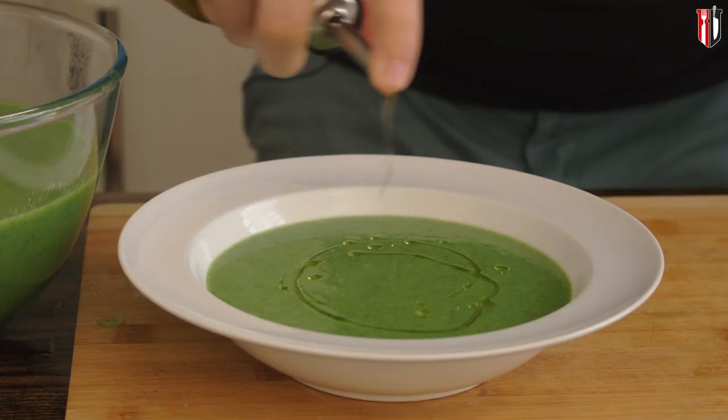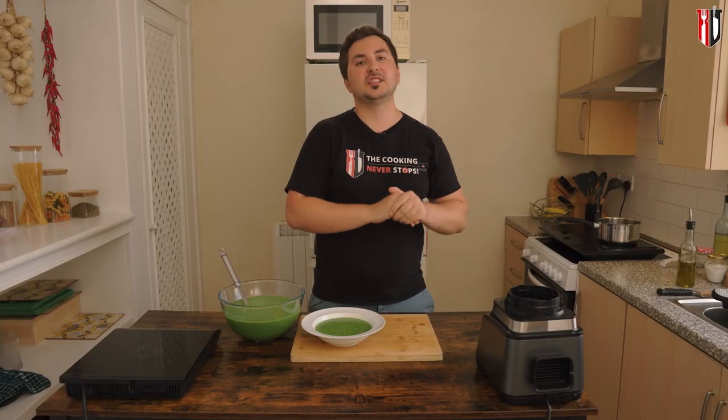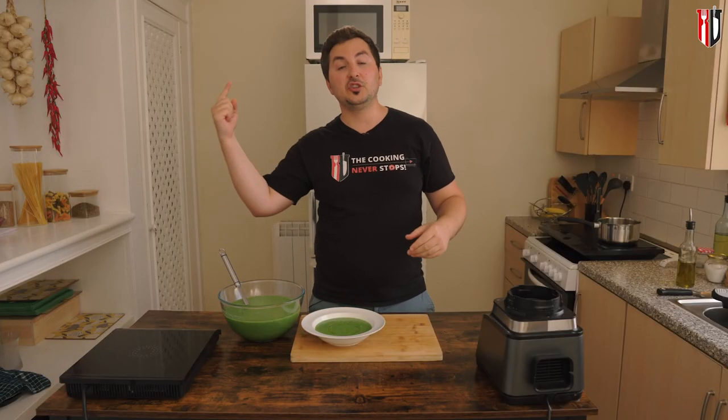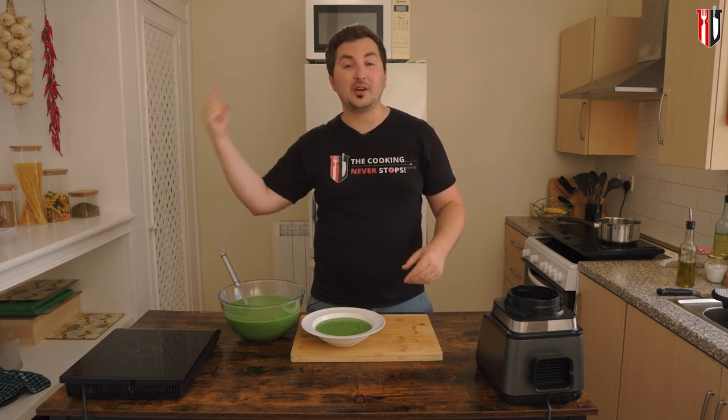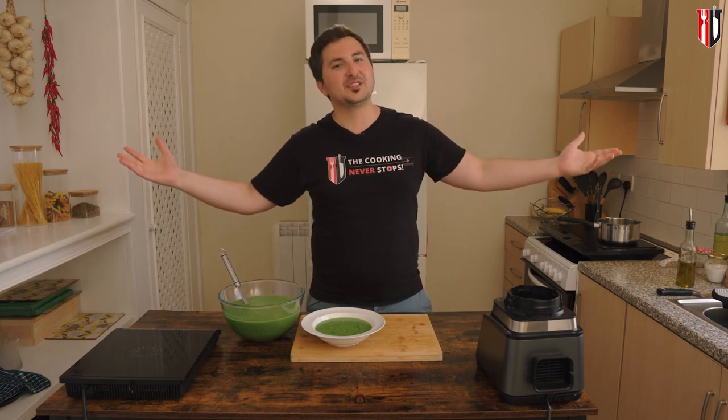Before serving, drizzle with a bit of extra virgin olive oil. I really hope you enjoyed this video. If you did, I've got another video on how to make a creamy kale soup — check it out, and make sure you subscribe to the channel.